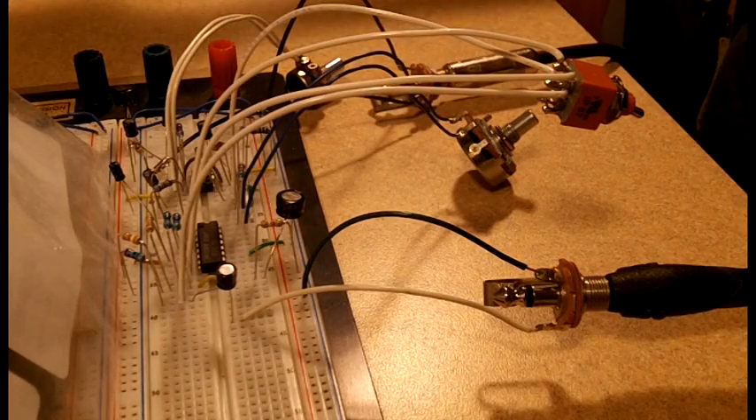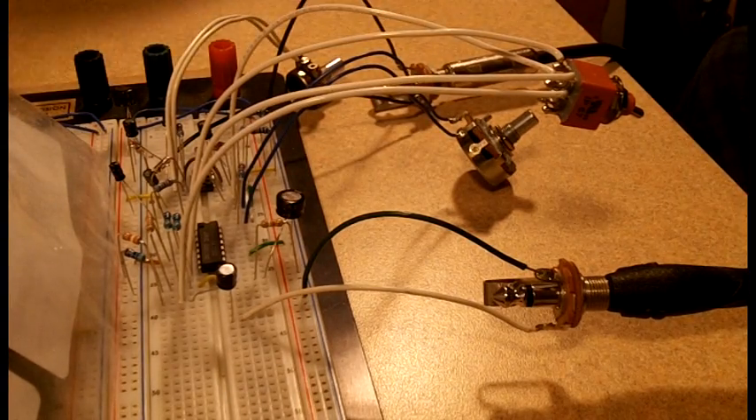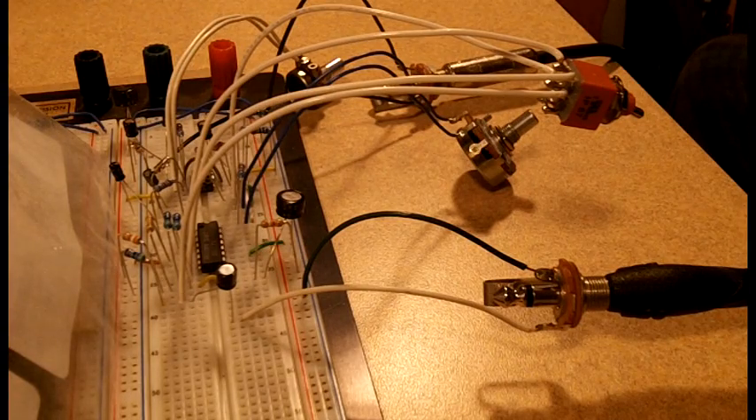This is the R.A. Penfold Fuzz Unit on the breadboard. This circuit was published back in 1994 in R.A. Penfold's book entitled Music Projects. It's a fuzz with a VCA — a voltage-controlled amplifier.